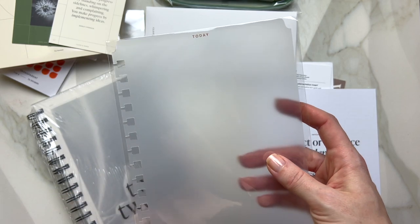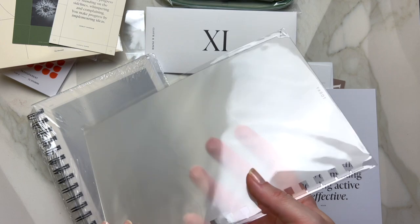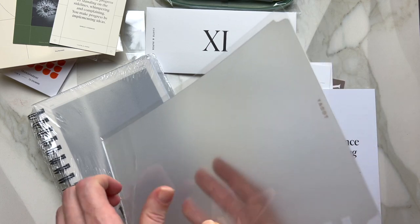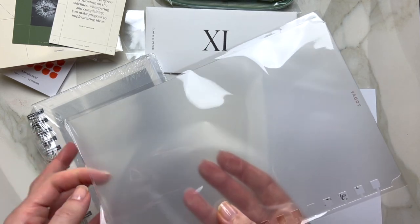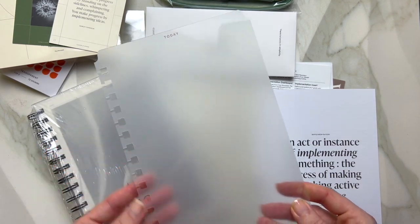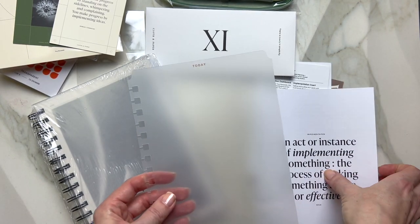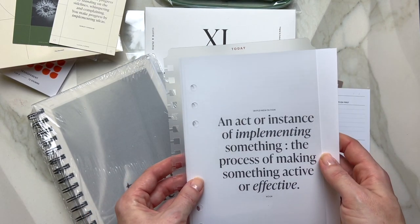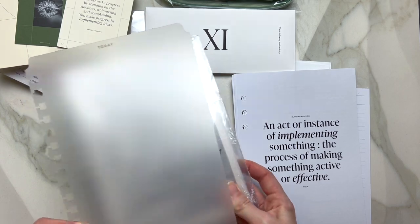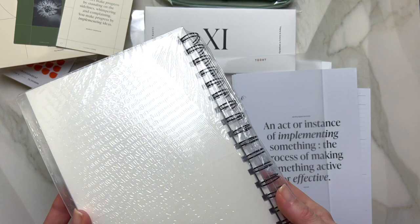I also see a beautiful today dashboard. I'm going to open this beautiful today dashboard. It's nice and a little bit frosted — as you can see, if you have something written underneath you can still see it. I believe it will go together with the 2023 planner.